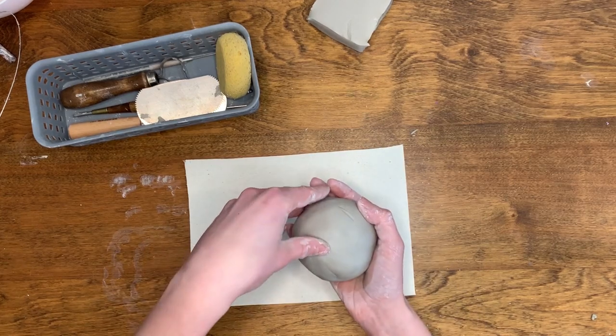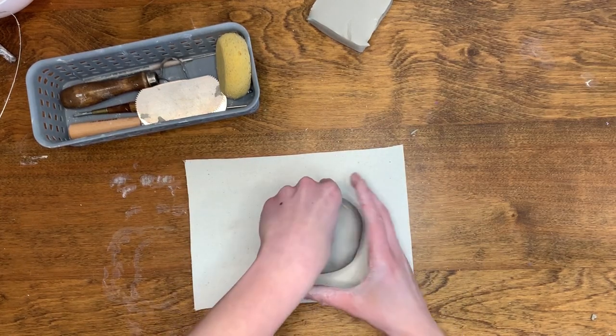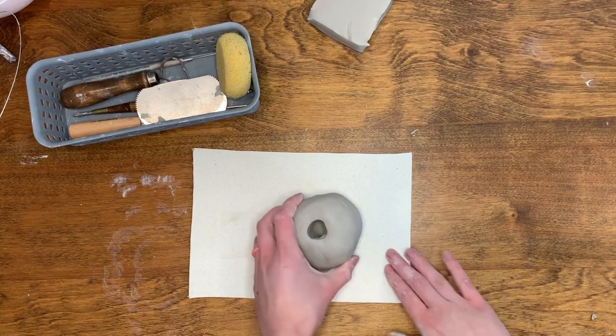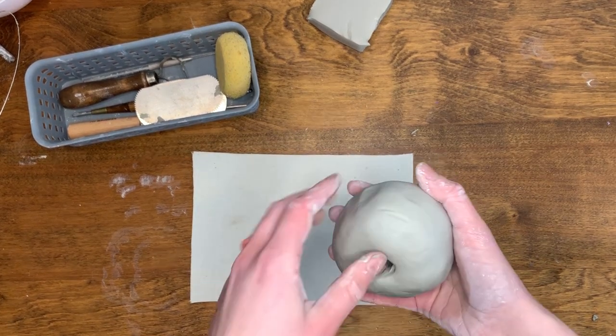To start making the mug shape, insert your thumb into the center of the clay to create a hole. When you do this, you want to make sure to leave around half an inch of thickness at the bottom of the hole.